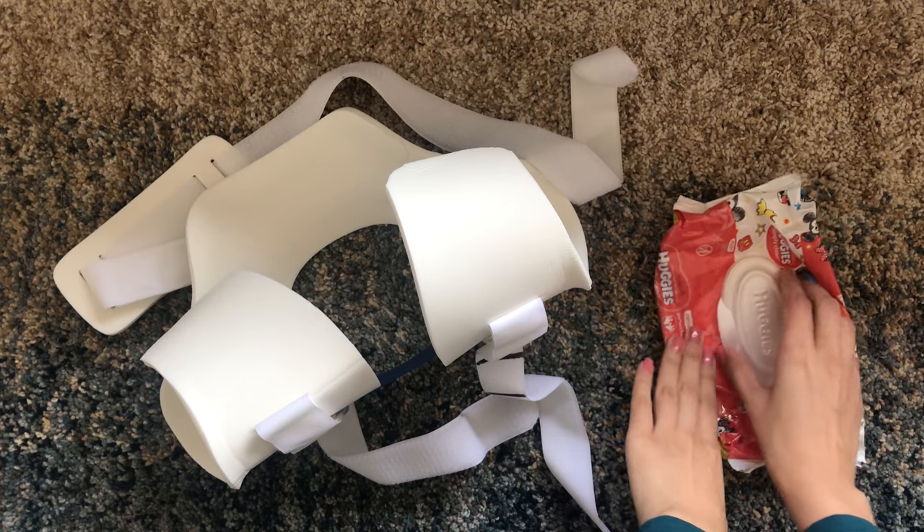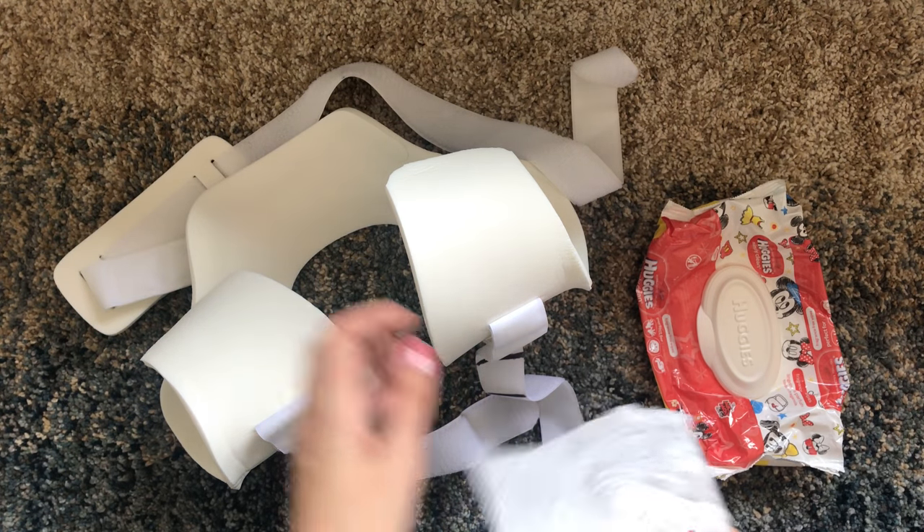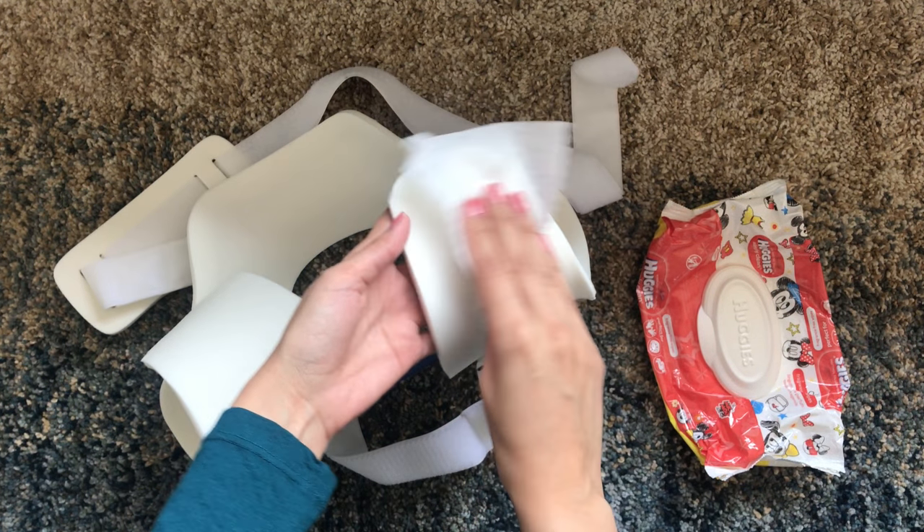The brace can easily be cleaned with a simple baby wipe. Just wipe down the foam and the plastic part, or just use simple soap and water.